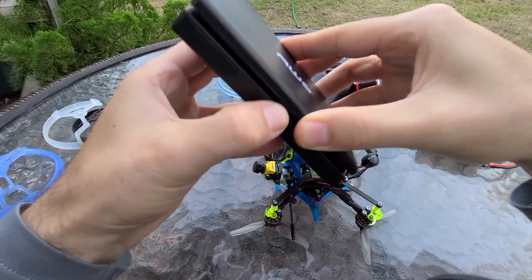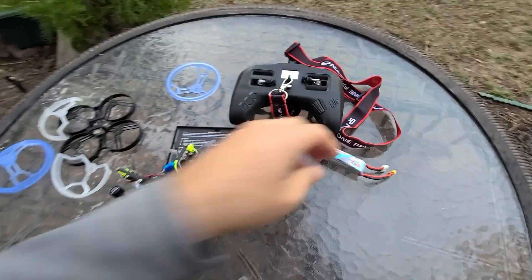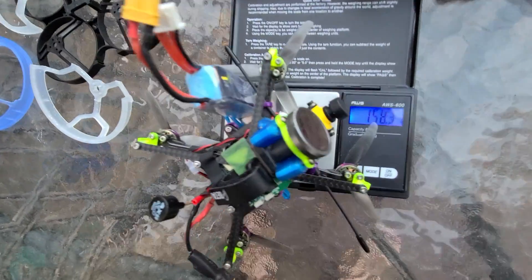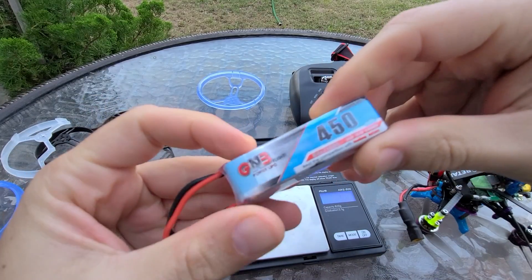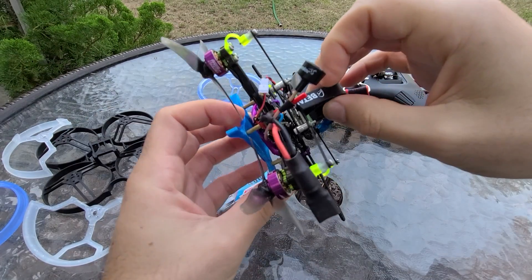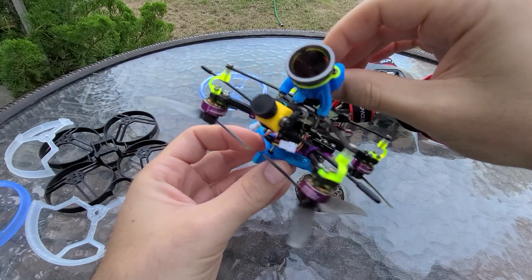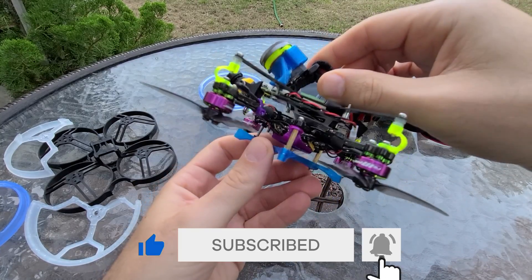I'll pop this thing on the scale here — 117 grams, and then I'm flying it with a 3S 450. I'm getting 5 to 6 minutes of cruising flight. 158 grams all up. I highly recommend these batteries — don't use the BetaFPV 450s, they suck. I'll put all the links to all these parts down in the description and a link to the build video for the UMA 85 that explains most of the GoPro stuff. Otherwise, thanks so much for watching. Check out some more flight footage, and let's keep this DIY project going. Thanks.